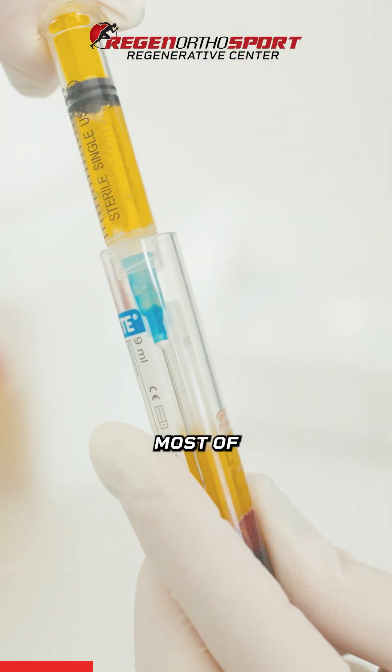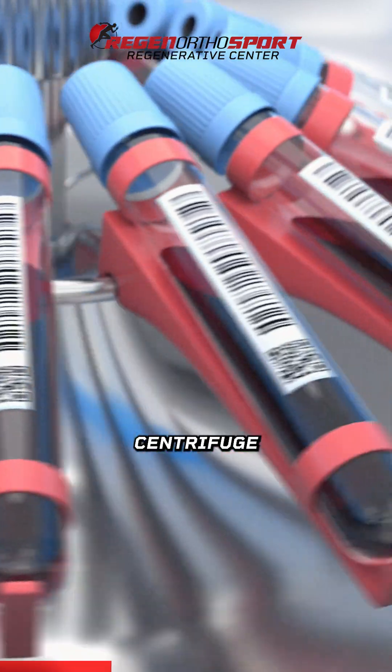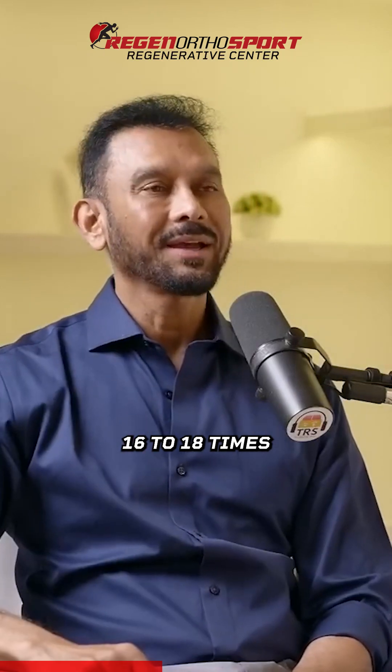That is not the standard in general. Most PRP in India is done in a centrifuge — you take your blood, centrifuge it, and they can do three to four times concentration. Sometimes that is not enough. When you have a bigger injury, we need to concentrate it to 16 to 18 times concentration.